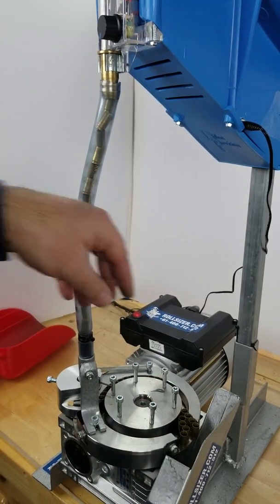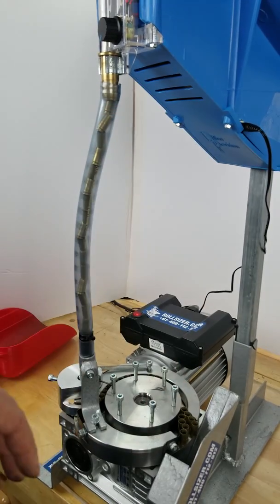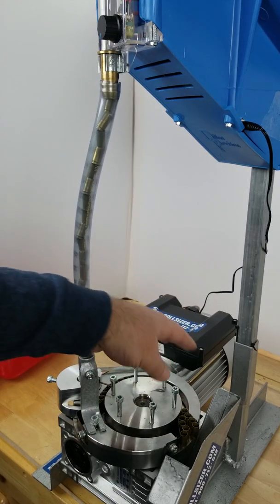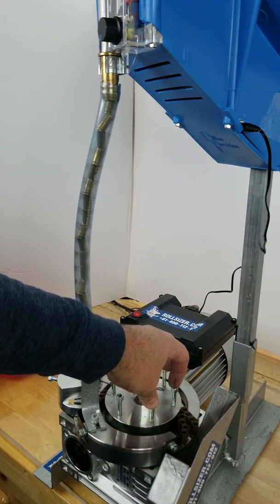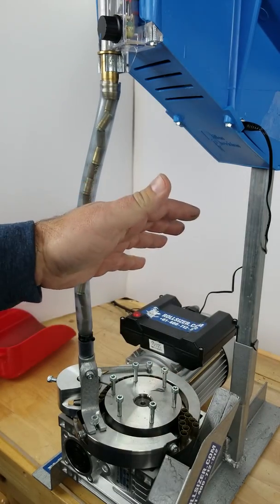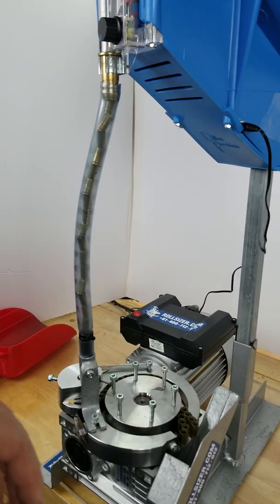Normally with a standard Dillon case feeder, you have to remove every other pin to slow it down because it can't keep up. Since we are a distributor for Rollsizer here in the United States, and we've had a lot of customer requests to come up with a case feed upgrade, we've put together a drop-in case feed upgrade system.